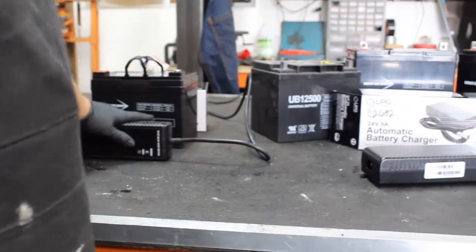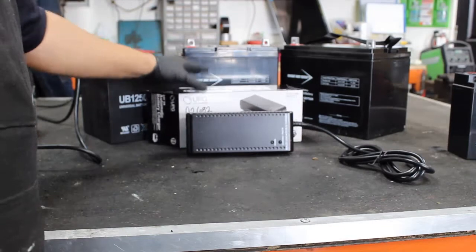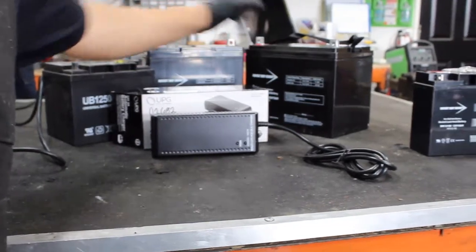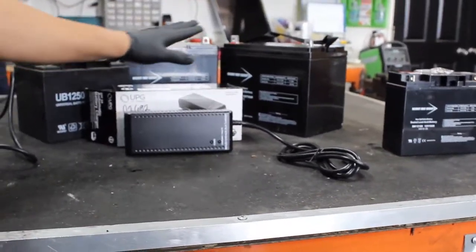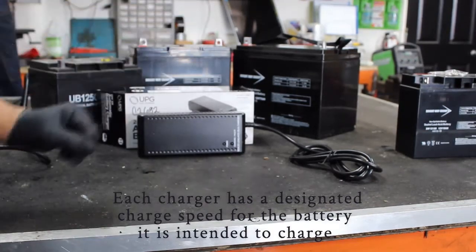Now we're going to a larger charger. This charger is meant for a very large battery — the 1250, 1255, and 1275. This charger is meant for those. That will charge it a little faster, but it's meant for that speed.